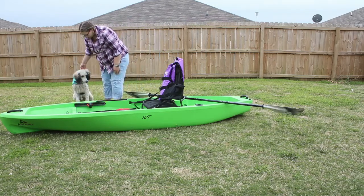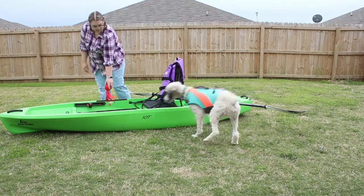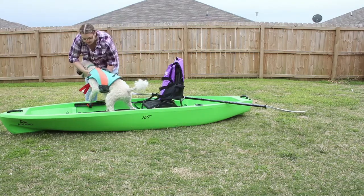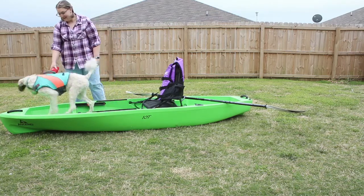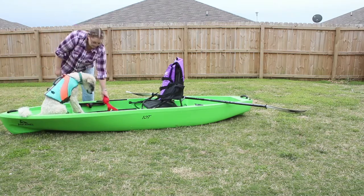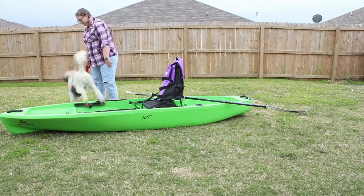Also when you're introducing them to the kayak, make sure they're wearing their life jacket so that they associate wearing their life jacket with being around the kayak. Once they get used to being around the kayak and having their life jacket on, you're gonna start encouraging them to get on the kayak. It can be one paw at a time — give them praise if they're nervous about it, or if they jump on it and jump right back off, give them praise. You're gonna want to use a command for getting on there. I used the command I use for getting in the car, which is 'load up,' and so I would just tell him 'load up' and on he would go.